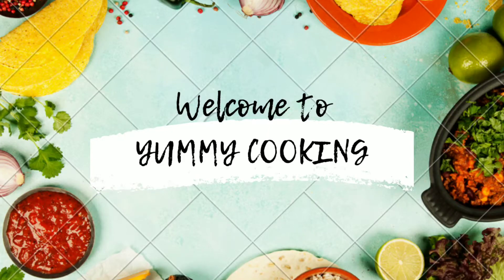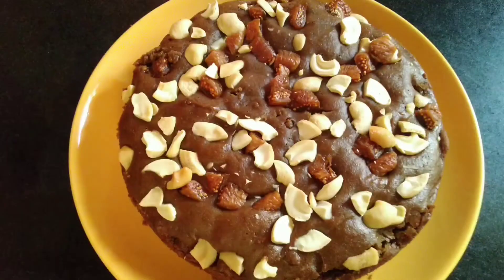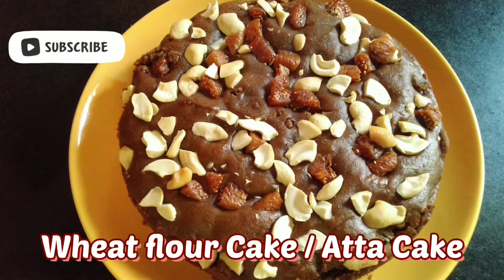Hi, welcome to Yummy Cooking. This recipe is a cake recipe.